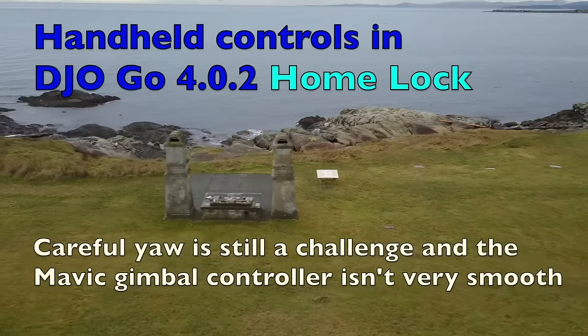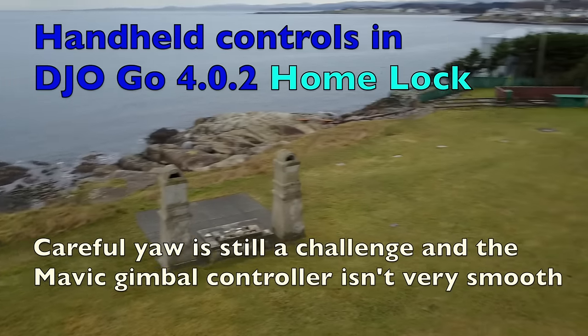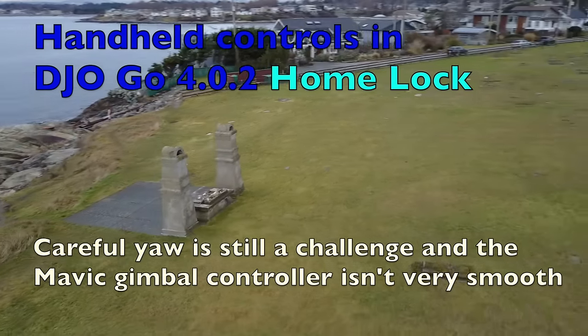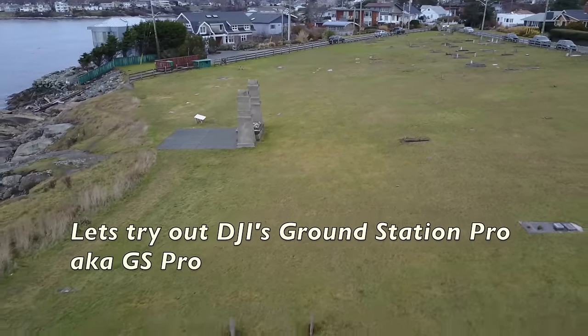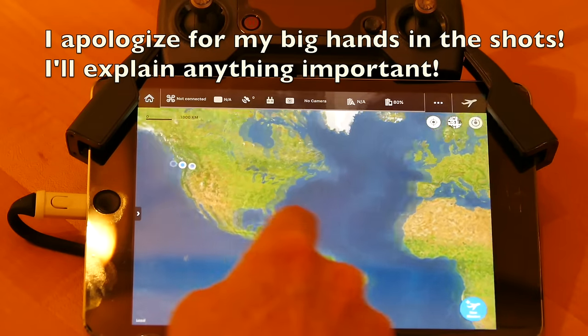Coming back from that same shot in home lock, it maintains a nice straight line back to me, which allows me to work with the yaw and gimbal again, but it's still a difficult shot to make look really professional. So we'll try DJI's new product, their GS Ground Station Pro.